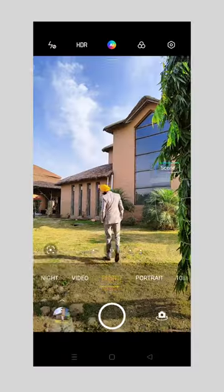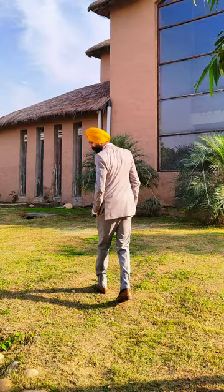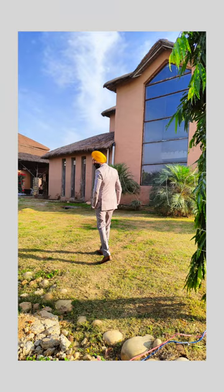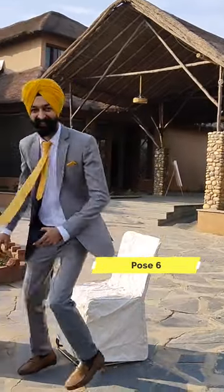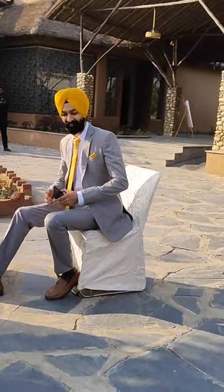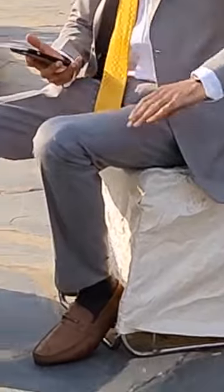In the sixth pose, we will go to the chair — from one side, the other side, and one front. Keep your hands to the outer side, whichever way you want.